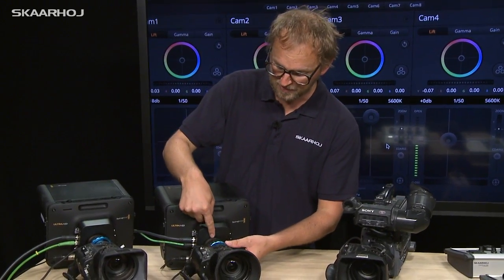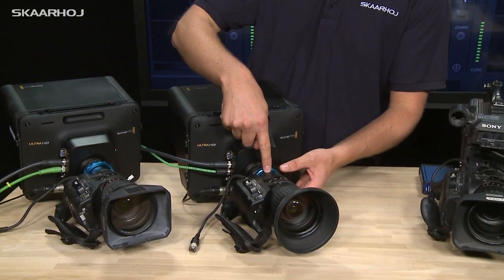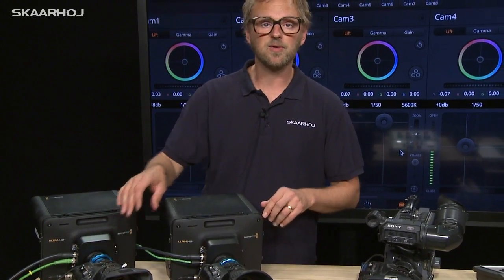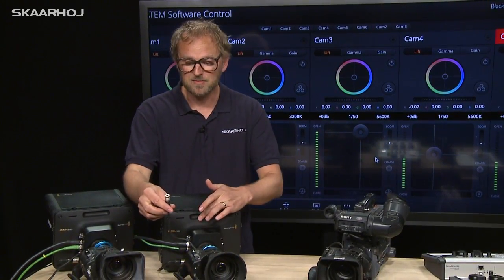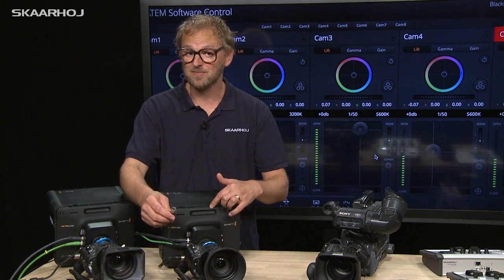It is possible using an adapter from Micro Four Thirds to B4 mount right here. You can have those adapters in two flavors: one with a small glass inside and one without. But the real problem is that there is no way the studio cameras can control the iris that sits in the lens and not in the camera.